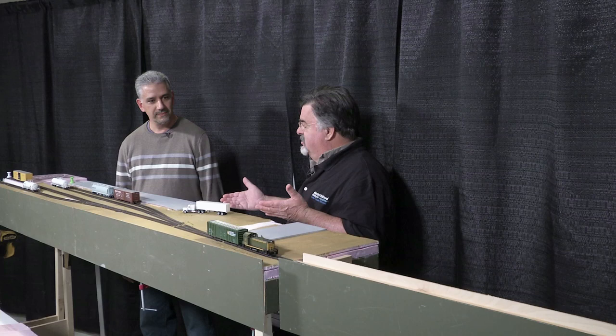Today we're standing in front of a module of some sort. It's a module of the Pine Street Spur, which is a CN industrial branch — Canadian National — in St. Catharines, Ontario.